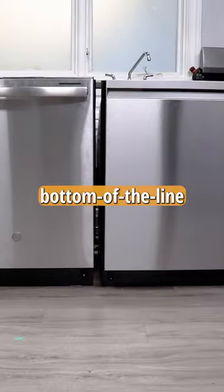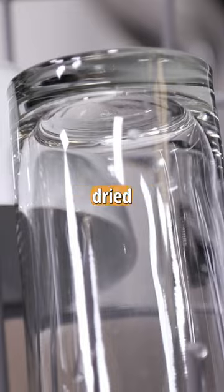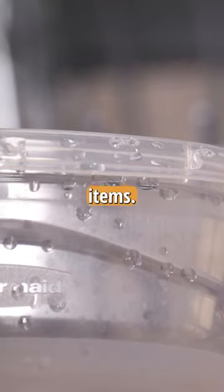But did they outperform our bottom-of-the-line dishwasher, which only used the heating element to dry? Not at all. This dishwasher dried everything pretty well too, with the exception of plastic items.